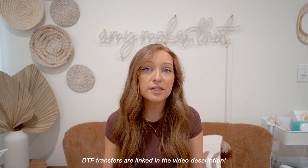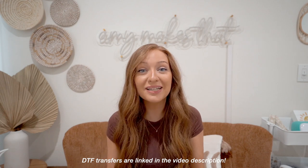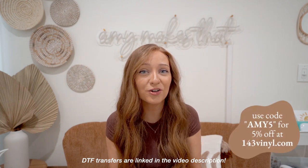Because let me tell you, DTF makes crafting so much easier for so many reasons, including saving time and money. The link for the DTF transfers will be in the video description. You can save money on your order anytime you order from 143vinyl.com — use the code Amy5 for 5% off your next order.